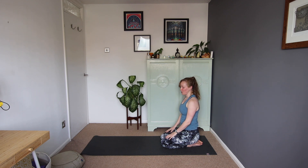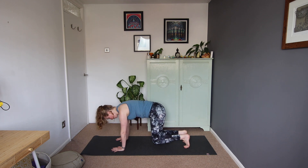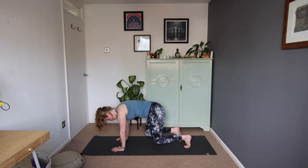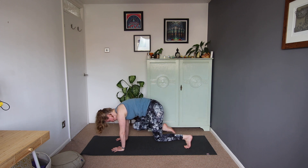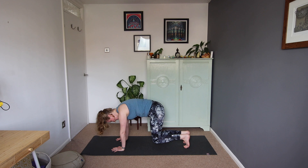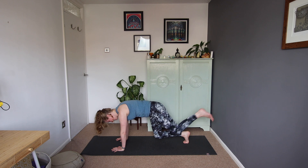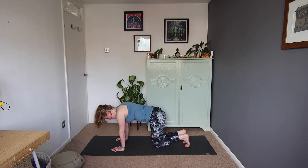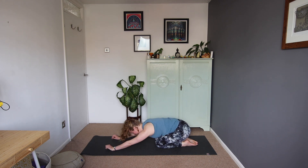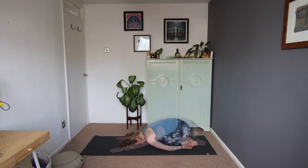We're just going to do that one more time. Come into tabletop, tuck your toes, hover the knees off the mat, stretch the right foot out behind. Try and keep that left knee low. Draw the knee in, squeeze the knee in towards you, pop the right toes down. Stretch the left foot out, keep that right knee low, draw the left knee in. Well done. Pop the knee down, untuck the toes, sit back in child's pose.